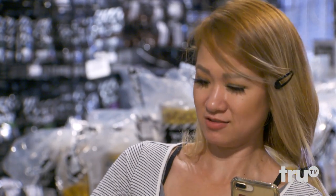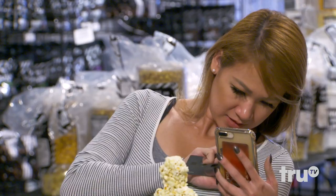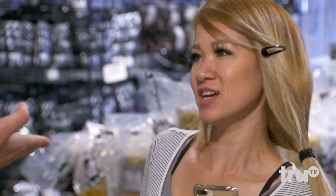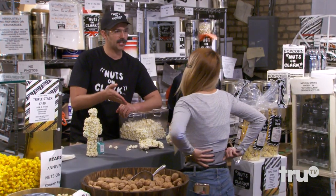That is crazy. Well, I'm a pharmacist, but... The Carbonaro Effect is actually the name of a hidden camera magic TV show. Like, if you see somebody — to see if they come rescue them or not or something? No, it's like a hidden camera magic TV show. That you're on right now.